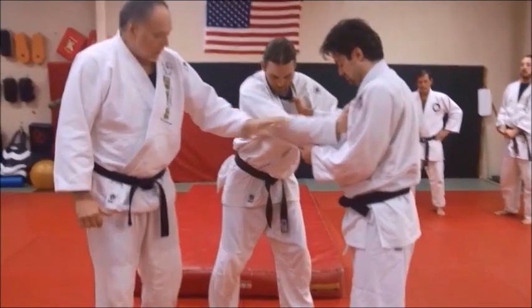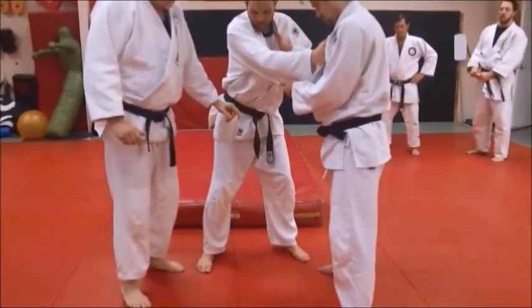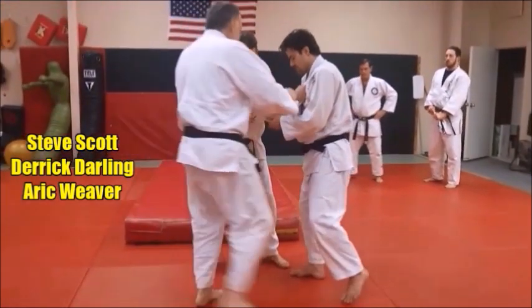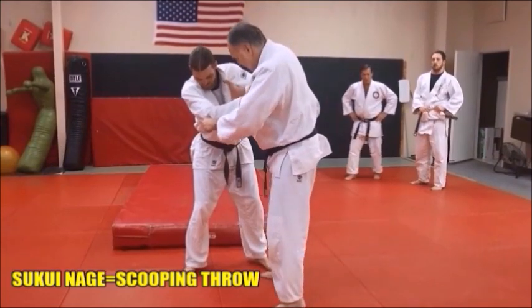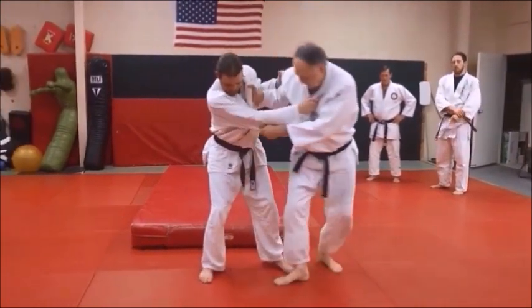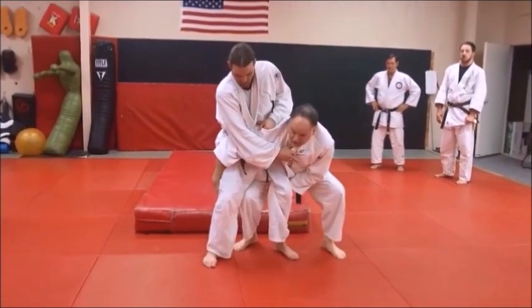Standard grip. Notice he's kind of leading with a sugar foot here with his right foot — kind of leading that foot, sugar foot. Now what Derek's going to do, he's going to come up and he's going to spin behind. Watch Derek replicate this. From here he's going to spin behind him, and as he steps behind he's going to reach under and scoop grab the legs.